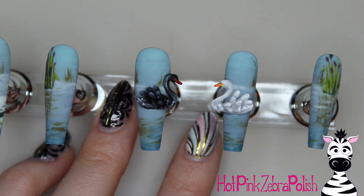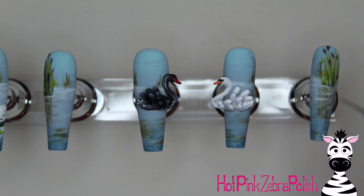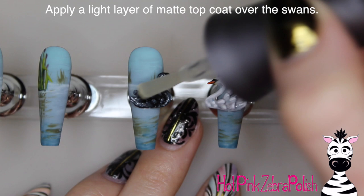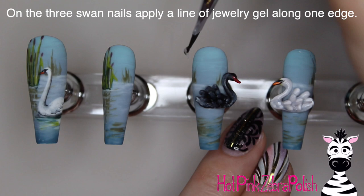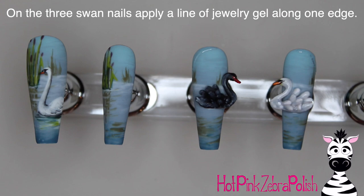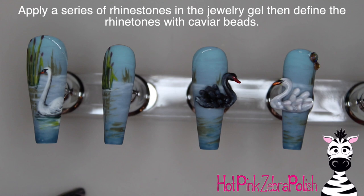Use a little white to brighten up the tips of those wings. On the white swan you want to add some black details on the facial features, a little bit on the beak, and continue that black onto where the eye would be. Then take a little bit of white and add it to the swan's eyes on both the black and white swan to give them a bit of a reflection. Apply a super light layer of matte gel top coat over the swans so that you don't flood the 3D but so they are nice and secure. Then on all three swan nails apply a little bit of jewelry gel along one corner at the cuticle zone and apply a series of rhinestones and caviar beads.